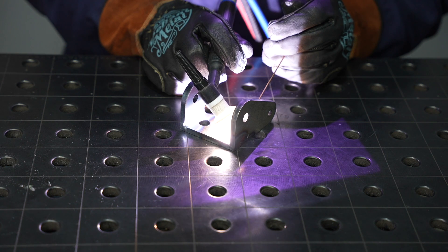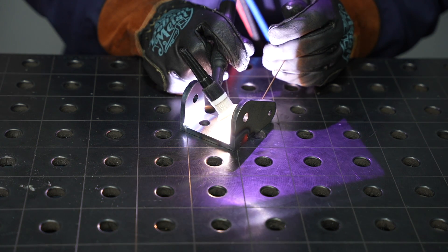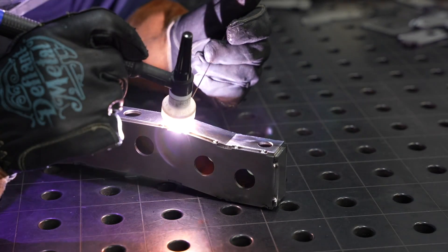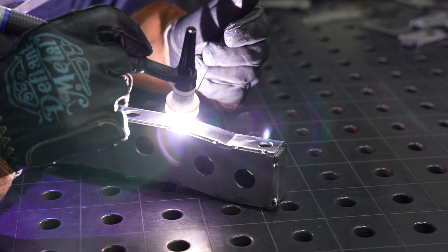Before we get into all these features — and there is a ton in this welding machine, more than I can even cover in this video, and it might feel like a fire hose at times — more than any of the advanced features we're going to talk about, what I like about this machine is how well it works.